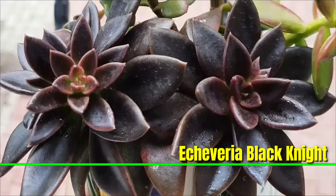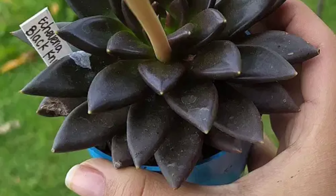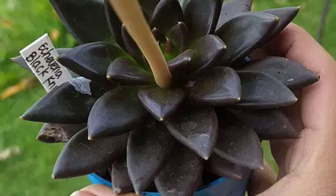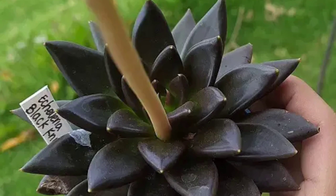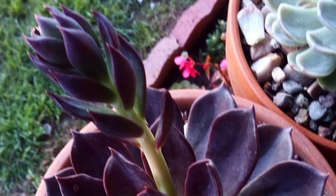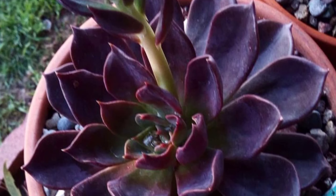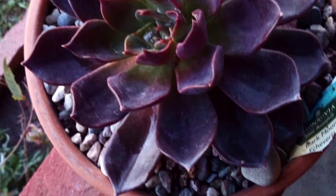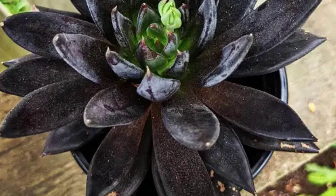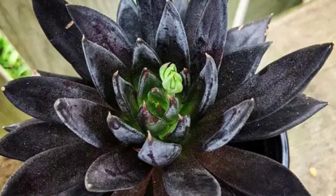Echeveria 'Black Knight' is a striking succulent known for its pointed narrow leaves that range from deep green to almost black. The rosettes form a bold and dramatic appearance, making it a popular choice for succulent arrangements and indoor displays. Thriving in bright sunlight and well-drained soil, it requires minimal water. In the fall it can produce small red flowers on tall stems.